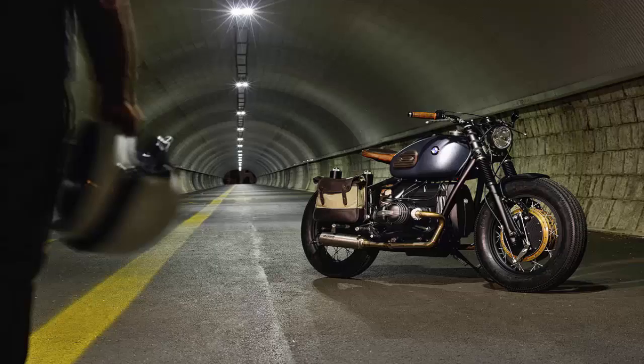They decided to use warmer, natural materials as a counterweight to the metal details and the glue of the classic BMW Schorschmeier fuel tank. There's more leather this time, and even the seat is cut and shaped from a slab of teak.